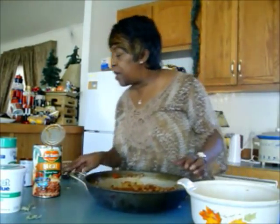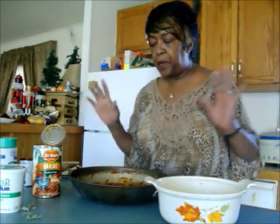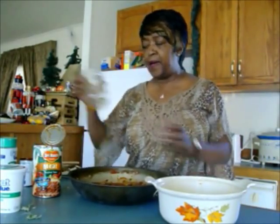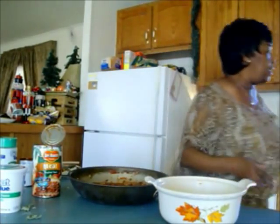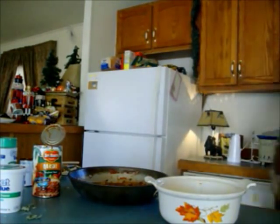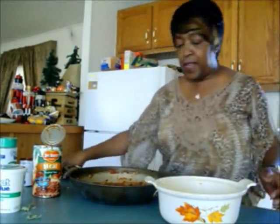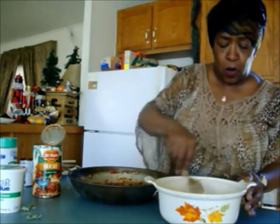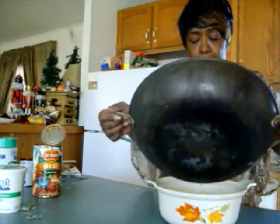I've used about half a can of tomato paste plus a jar of my canned tomatoes. If you don't can, I think a 10-ounce can of stewed tomatoes would be just fine. And to that I'm going to put this mixture right on top.